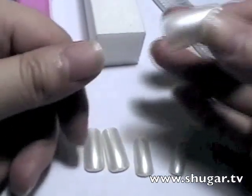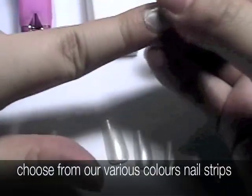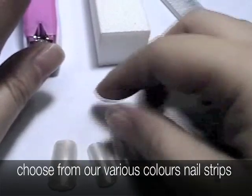How to size your nails by sugar. Find 5 sizes closest to your original nail size and put them aside.